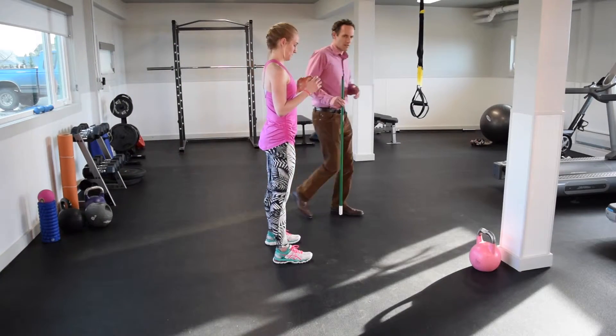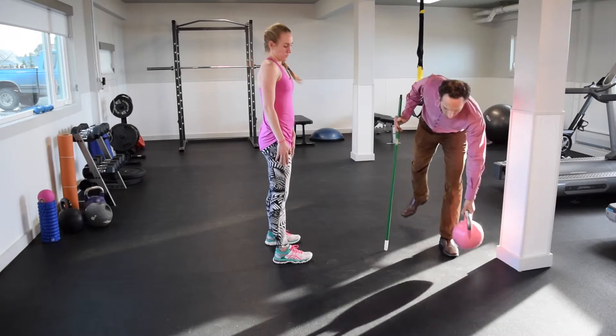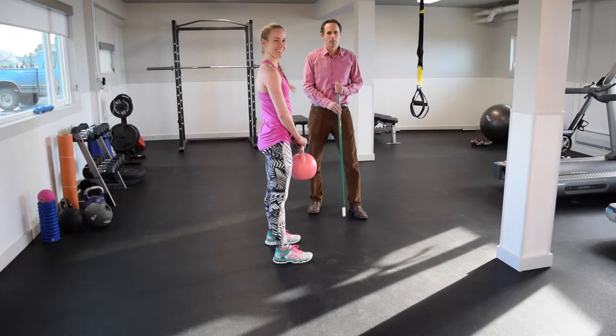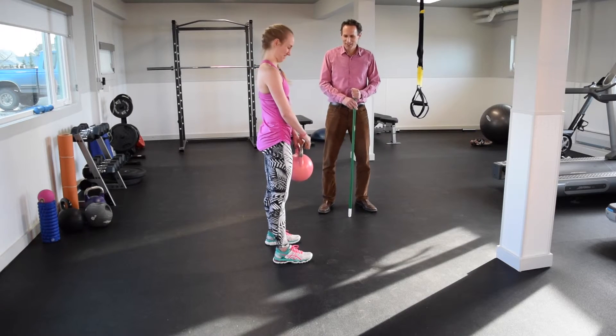After you've been in the habit of doing this and you're comfortable with it, you can add a little bit of weight. This is a 4-pound weight and Emma's going to demonstrate doing some squats with it.